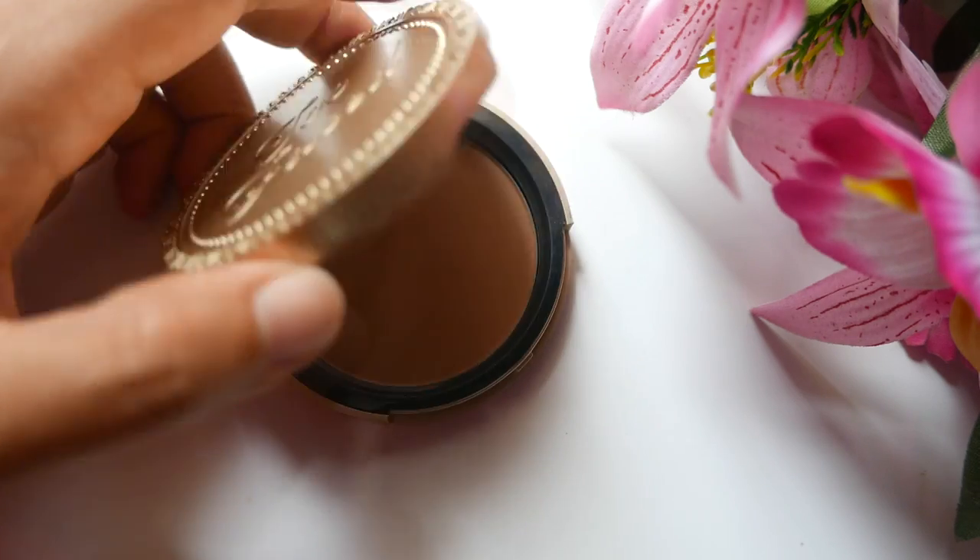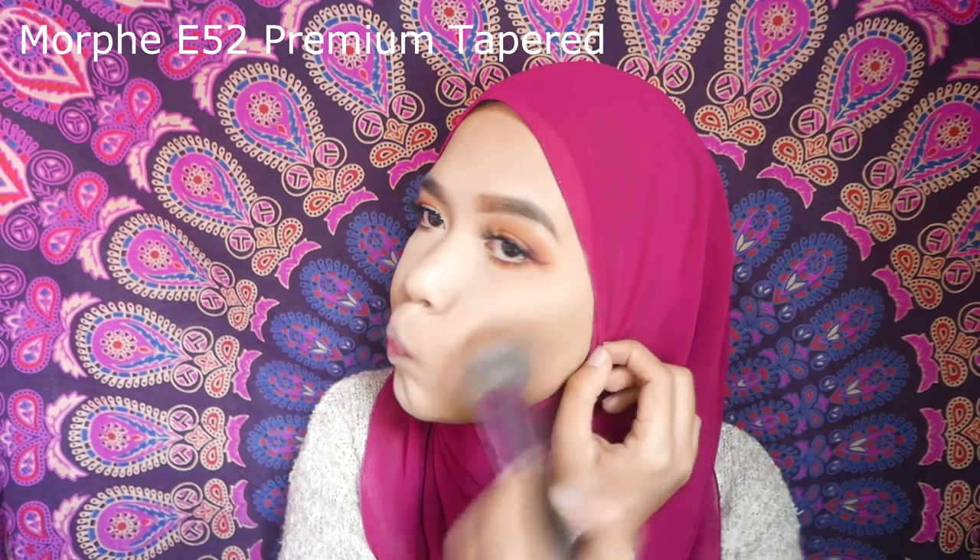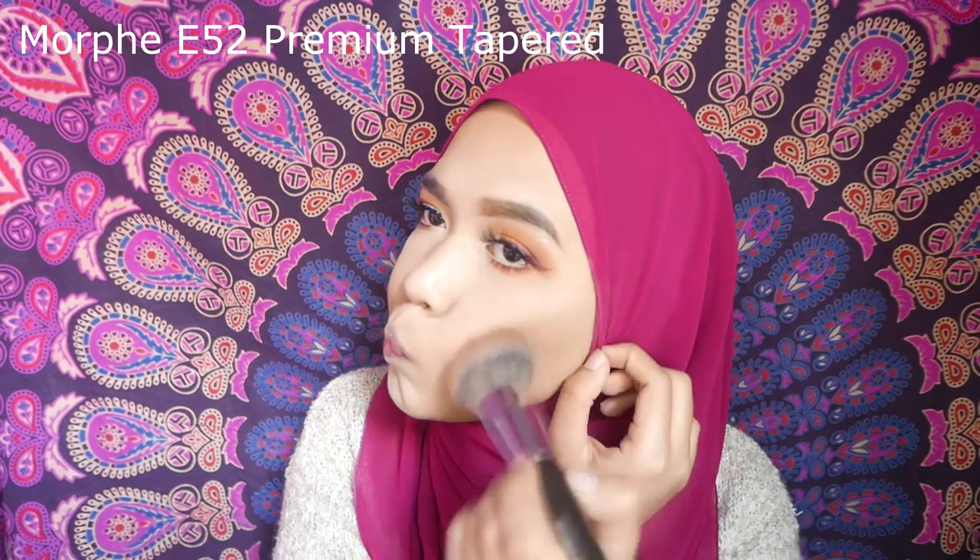While waiting for your lash glue to dry, let's move on and complete the face makeup. I'm bronzing my face with my favorite Morphe E52 brush — never thought I'd like it as much, but I really do.